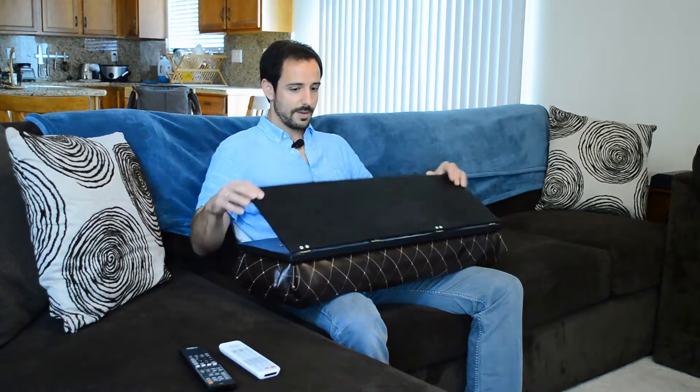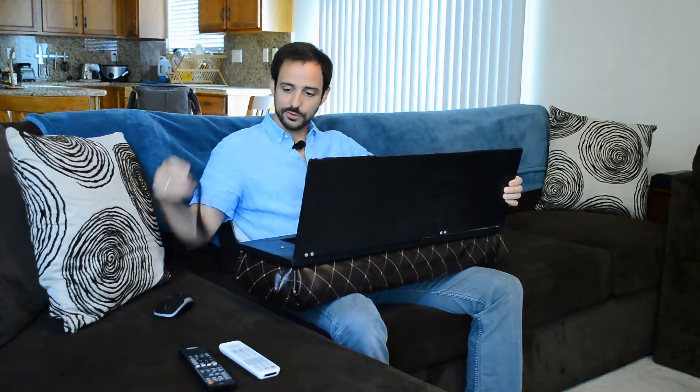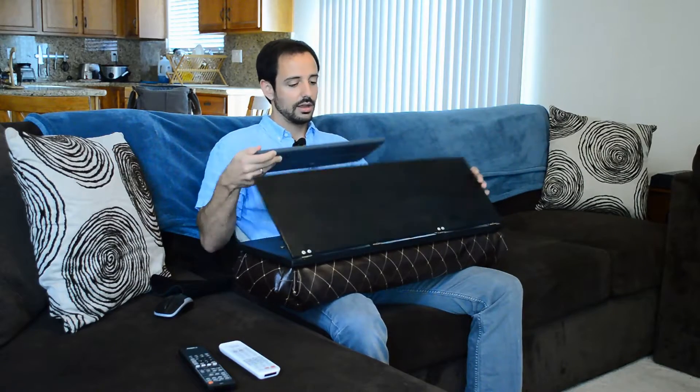It's very simple. It's two pieces of plywood and a cushion underneath. But it does open up to store my mouse, mouse pad of course, and wireless keyboard.